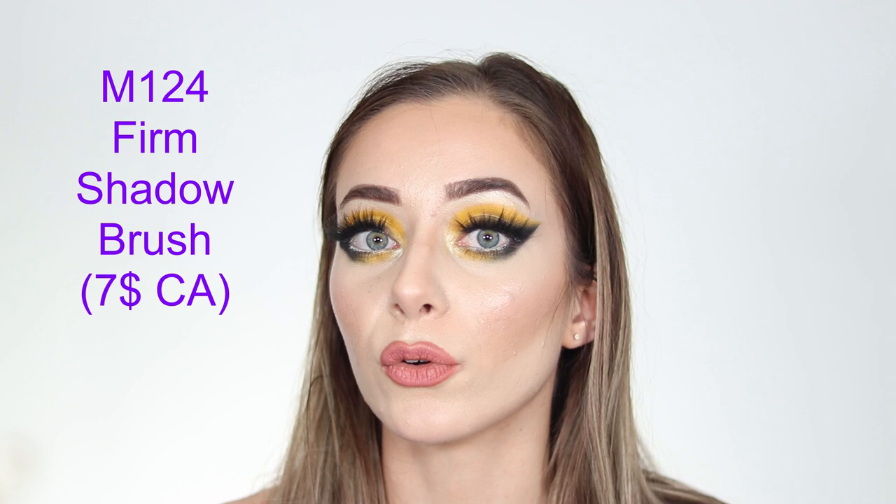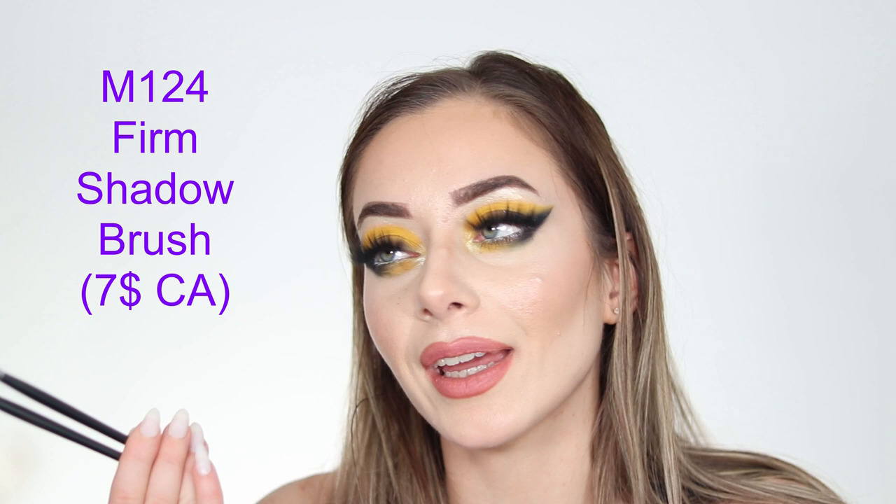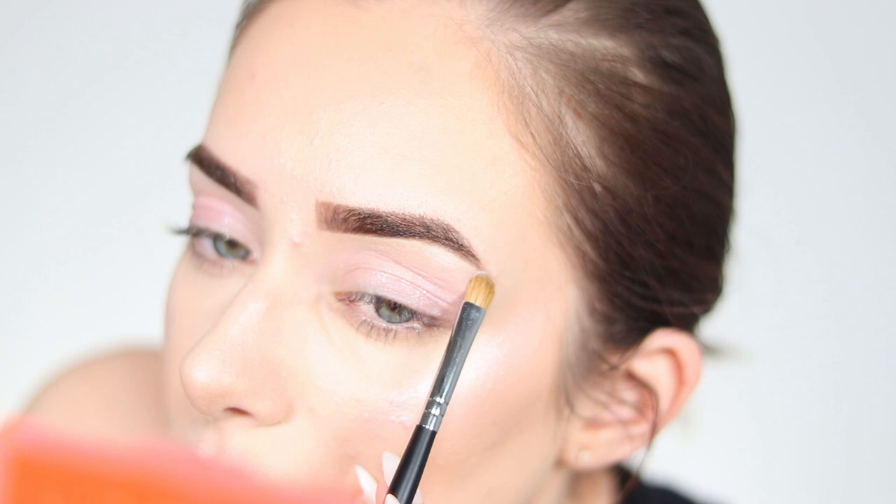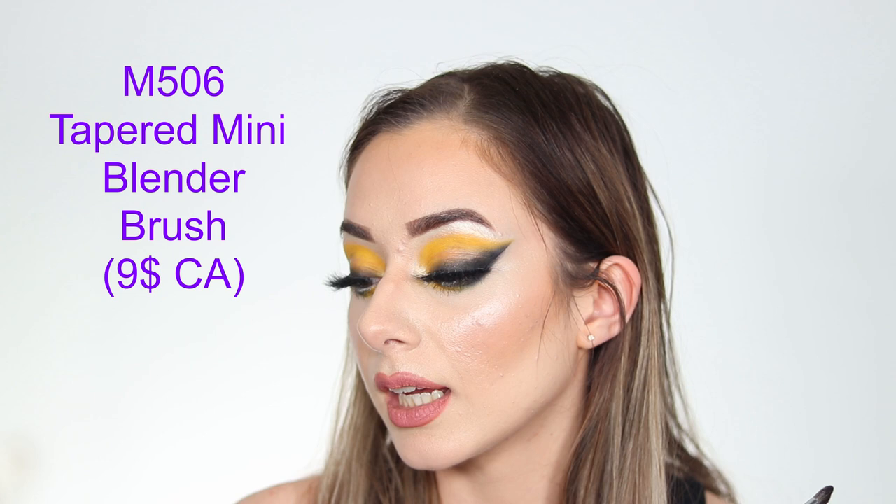There are two M124 Firm Shadow Brushes, which have natural bristles — so again, not fully vegan. These are good for applying highlighter under the brow bone and also work as a mini packer brush for precise areas like mini creases, the inner corner, or even the lips for packing color in smaller, more detailed zones.